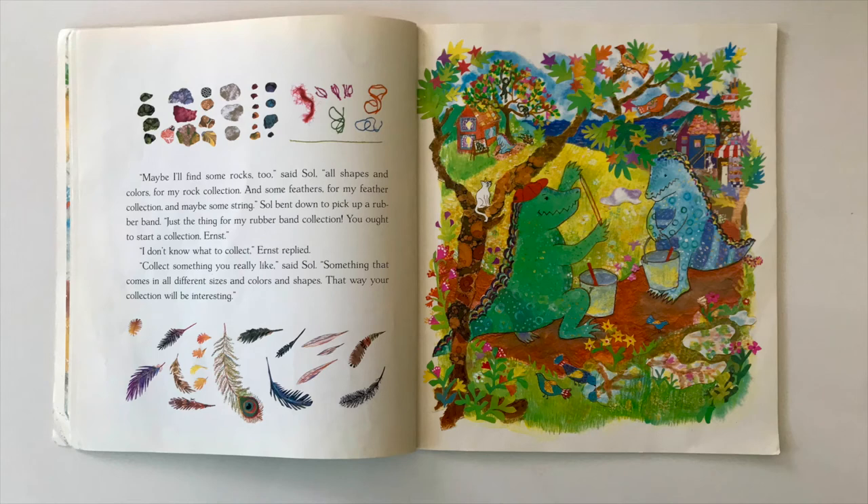Maybe I'll find some rocks, too, said Sol. All shapes and colors for my rock collection and some feathers for my feather collection. And maybe some string. Sol bent down to pick up a rubber band. Just the thing for my rubber band collection. You ought to start a collection, Ernst. I don't know what to collect, Ernst replied. Collect something you really like, said Sol. Something that comes in all different sizes and colors and shapes. That way your collection will be interesting.